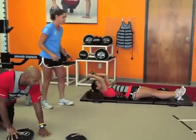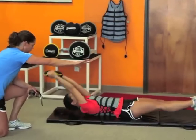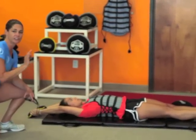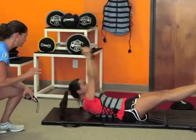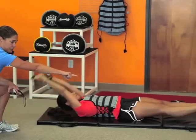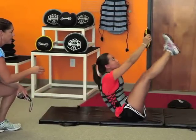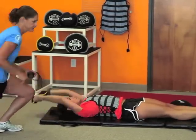We've got Carol doing v-ups. She starts all the way back and all the way extended — every time she has to touch her toes for one good rep. She comes all the way back, sandbell touches the floor, heels touch the floor — that's one, two, three, just like that.